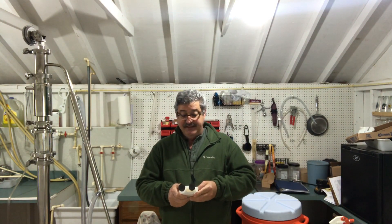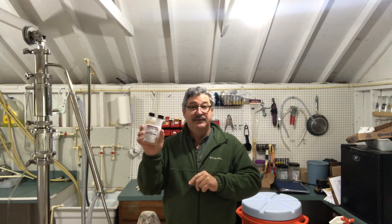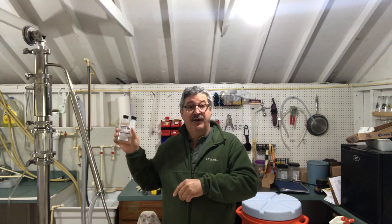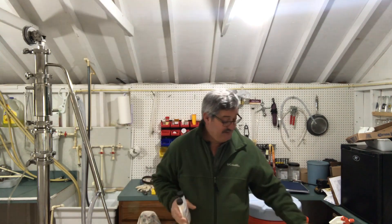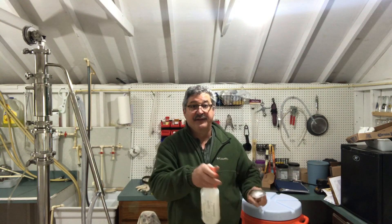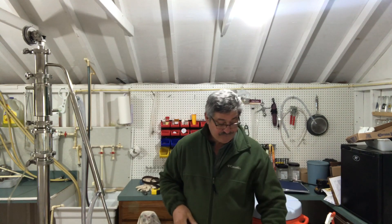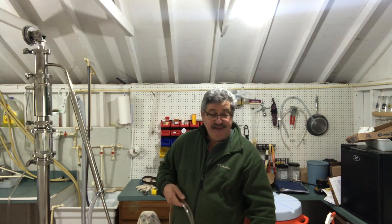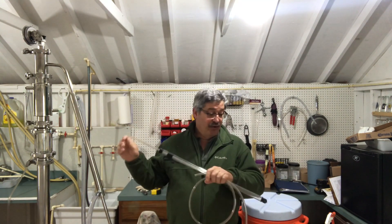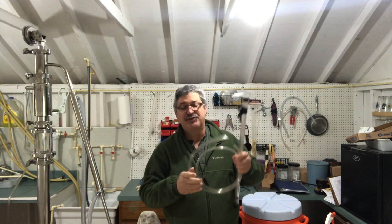One of the things I like best for sanitizing is Star San — I think it's the best thing they've come out with. It's very economical and works great. It's about a half ounce for a whole five gallons. Put some into a spray bottle so you can spray everything down and keep it sanitized. You'll also need a racking cane with an auto siphon — you pump it, it gets your siphon going, and it makes things extremely easy.